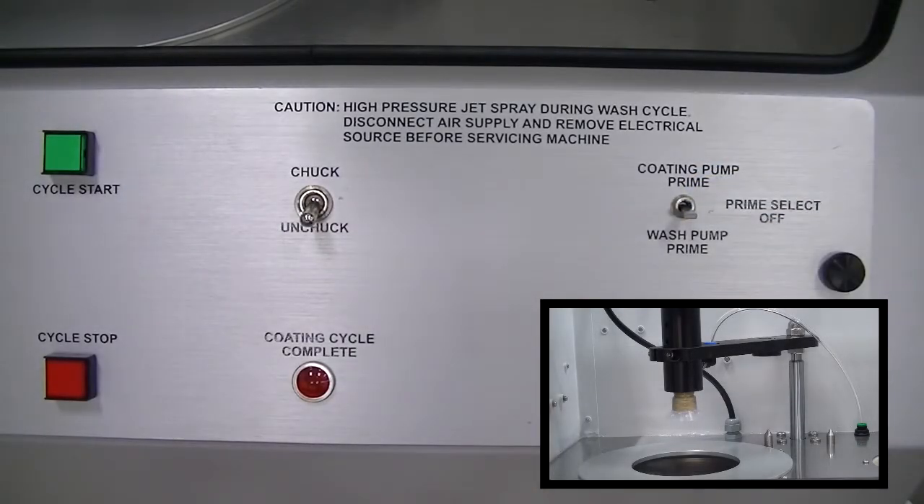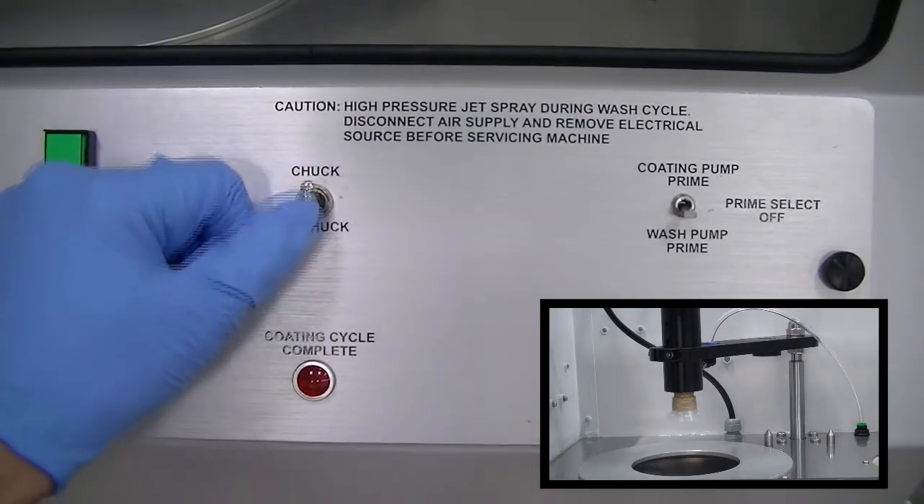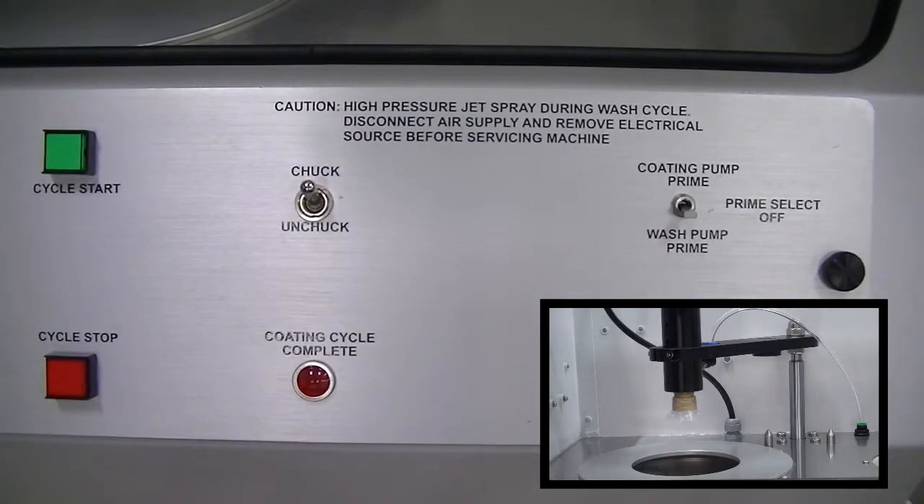Flip prime switch down to wash prime position. Flip chuck switch up to chuck position. Chuck an uncoated sample lens onto the suction cup. Press green cycle start button.